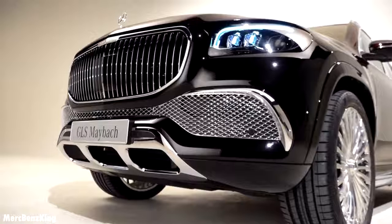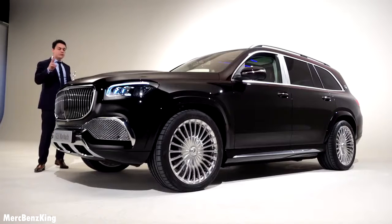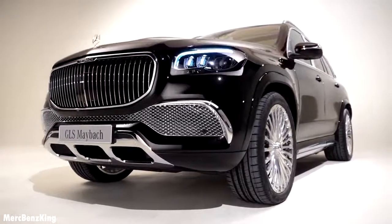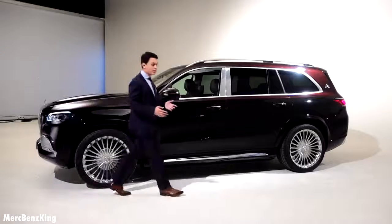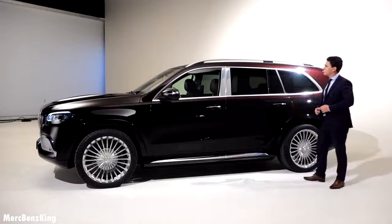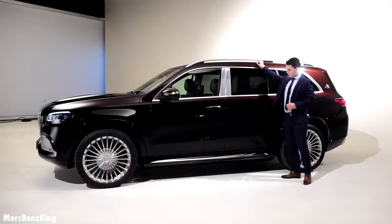The Maybach GLS is available as a four-seater with two exclusive seats in the rear, but also as a five-seater. Let's move over to the side of the car — you can notice it is very long: 5 meters and 21 centimeters. The height is around 1 meter and 85 centimeters.